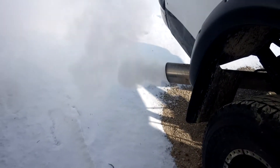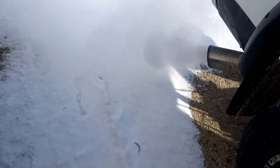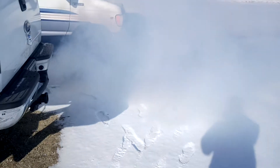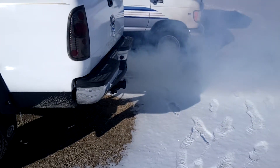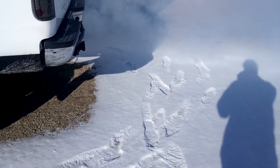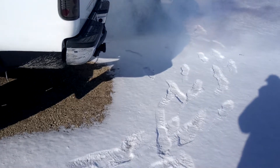Yeah, it's cold. You can tell by that plume of smoke that she's kicking — she's cold. That's my cold start.